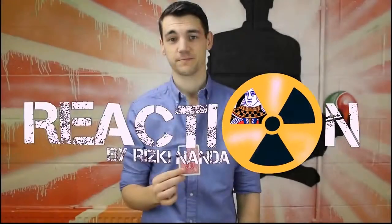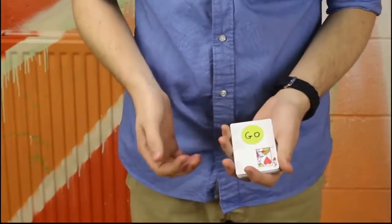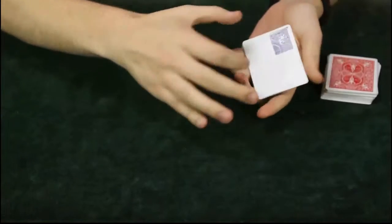This is Whiskey Nanda's new effect. The spectator chooses any card, they sign it and it's lost inside the deck. You then make it visually appear through this window here. We can do colour changes, signed cards that appear, and many different routines. We're going to show you how to do this and some different variations on the gimmick itself.